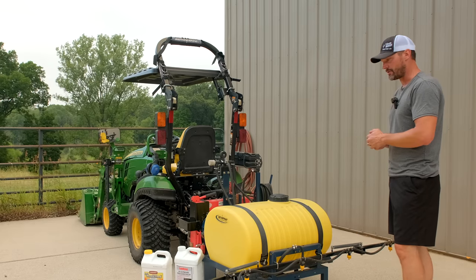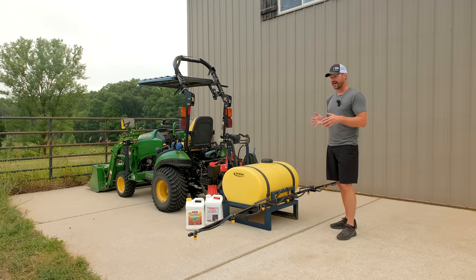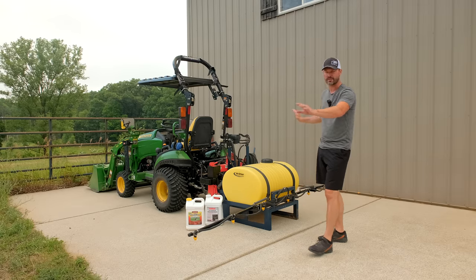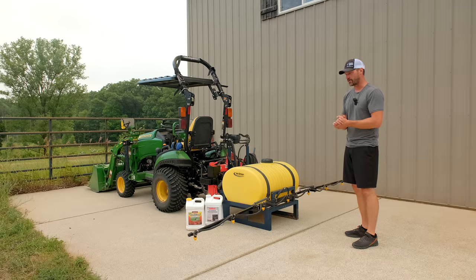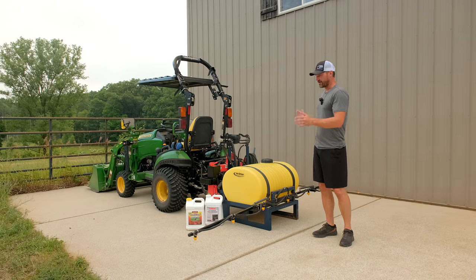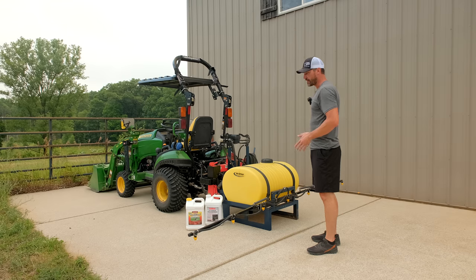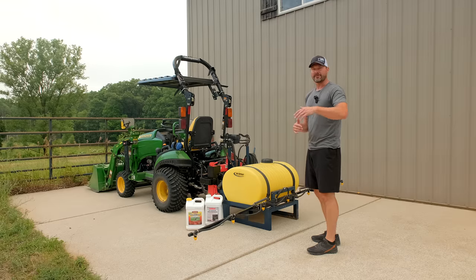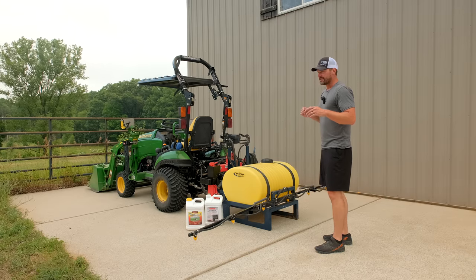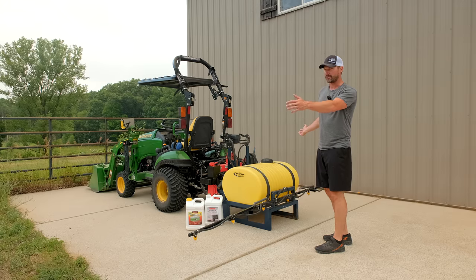I felt like the version with the booms is a little more consistent for what I'm looking for in coverage. It's not going to be as wide as boomless — those can shoot out I think as far as 30 feet, maybe more depending on your setup. But for doing my yard this weekend, it was very easy to see my tracks and estimate my pathways, versus if you're doing your lawn with a weed and feed, 30 feet is a really hard guessing game from the operator seat.